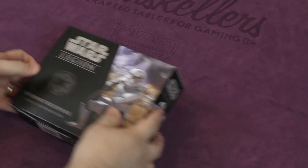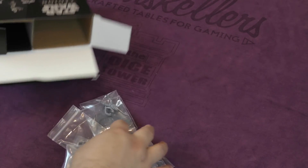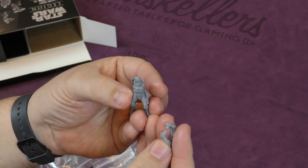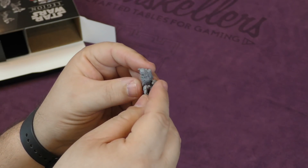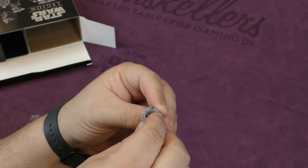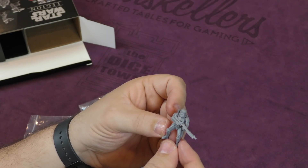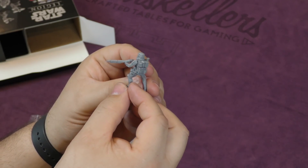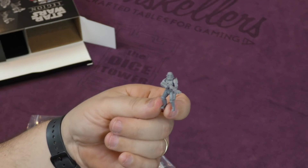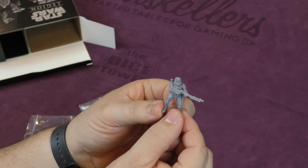Next up we've got the stormtroopers. Much like the rebel troopers, these guys come one per sprue. Let's take one out and take a gander. That's really — well, something like that. That's pretty close and it wasn't too difficult. Part of the model is definitely a push fit, and you could even leave it that way — you don't even need glue for that. You will need glue for the base, but it's a pretty good looking model.